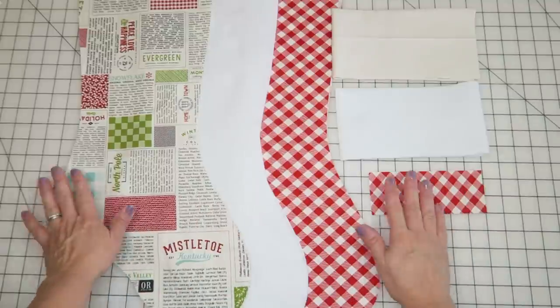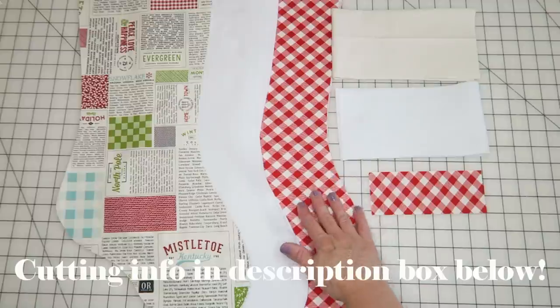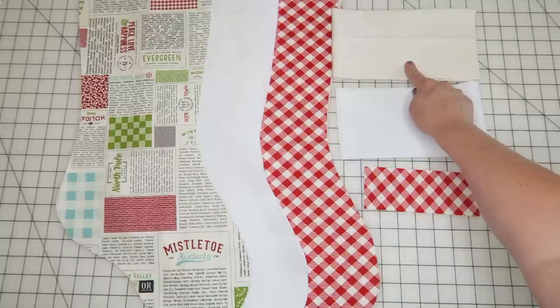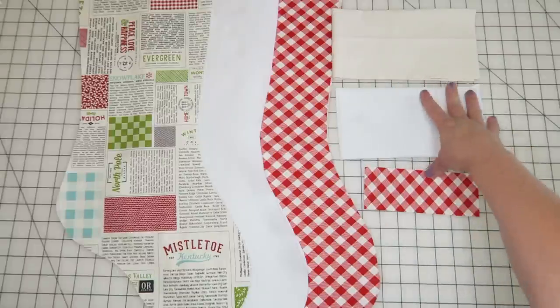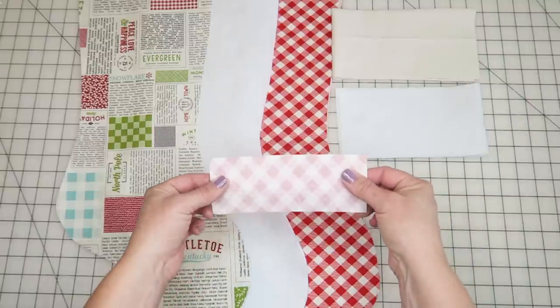All right, so we've got all of our pieces cut out: the outside of the stocking, the fusible fleece, the lining, the little hanger, and the batting and fabric for the cuff. We're going to handle the little pieces first, so let's get started with the little hanger.